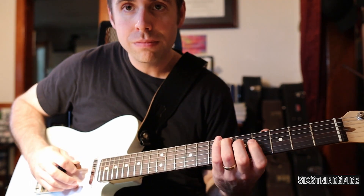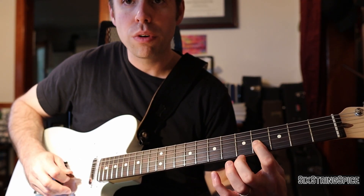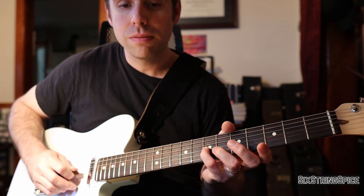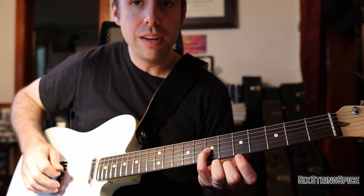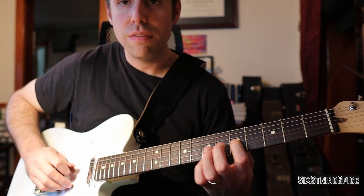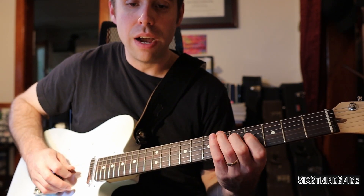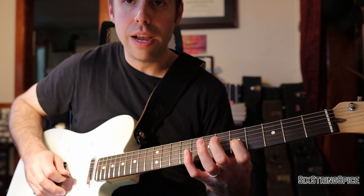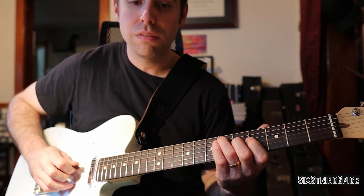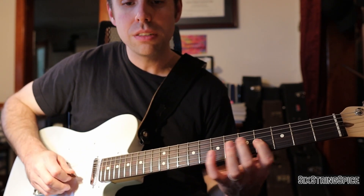Here's the lick starting from the first note: fifth fret of A to the sixth fret, fifth fret of D, fourth fret of G. Now into the next measure: seventh fret of G, back to the fourth fret, then to the fifth. So that first half is five, six, five, four, seven, four, five — and that seven, four, five is all on the G string.